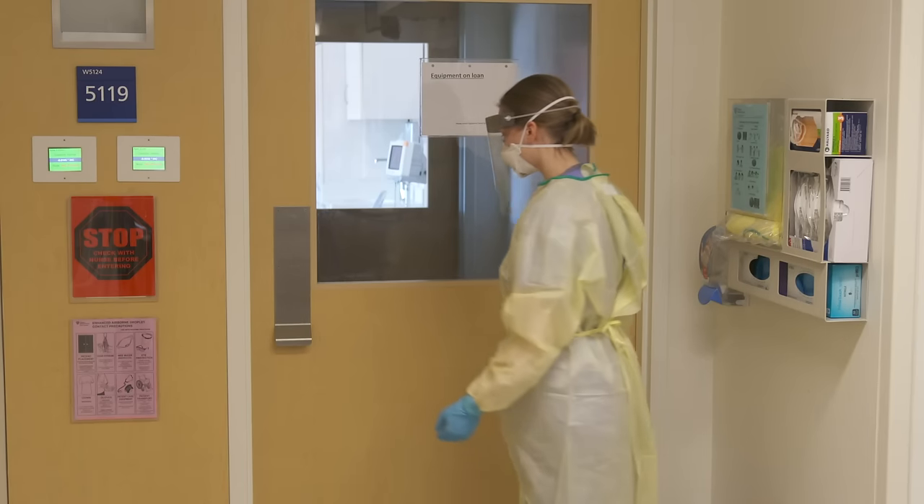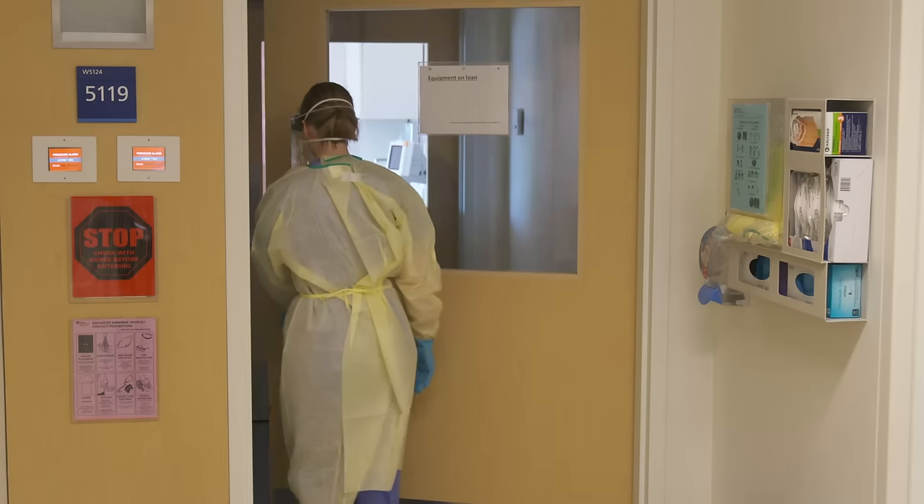When entering a negative pressure room, ensure each door is securely closed behind you.